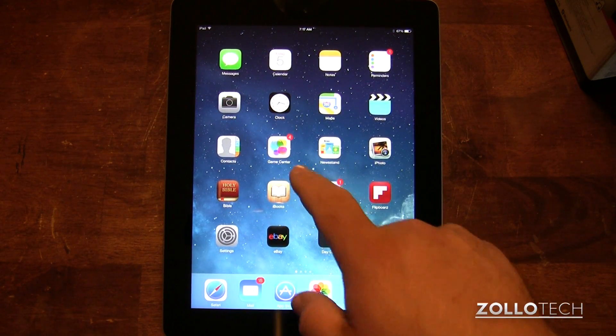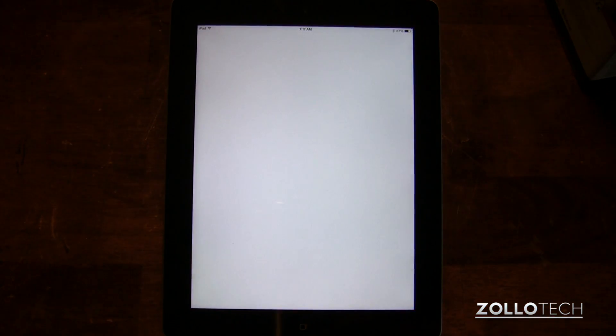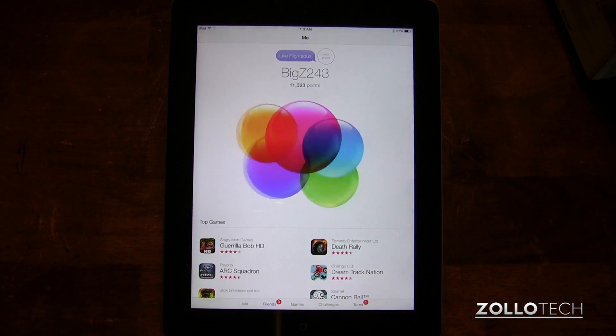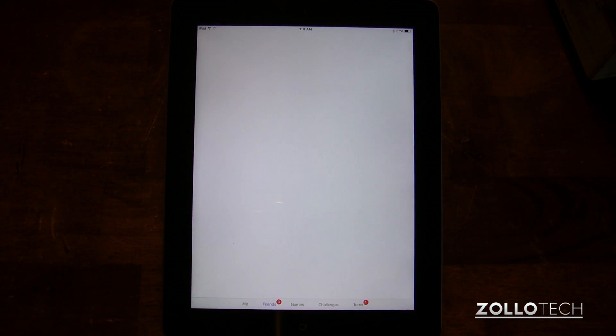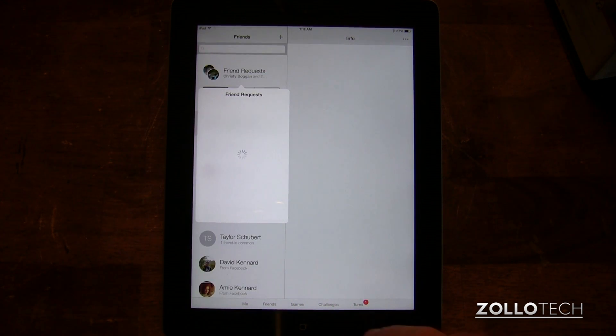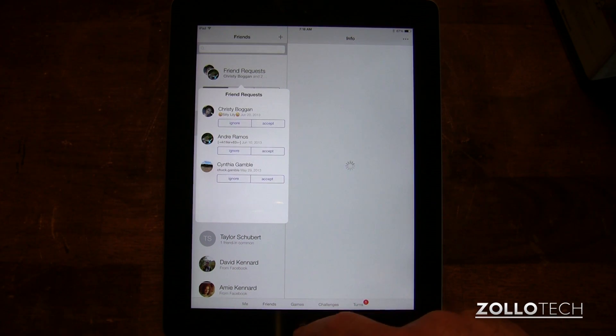Game Center looks a lot different, as you can tell. There's no more green felt, as they say. I'll open it up and wait for it here. So you can see it says how many games I have, friends, requests. If I tap on requests, we'll see what requests I have — it's a little bit slow, as you can tell. So there's some friend requests. You can see everything just looks a little bit different.